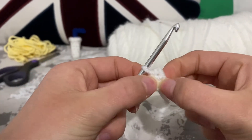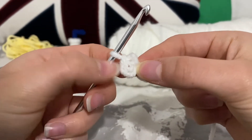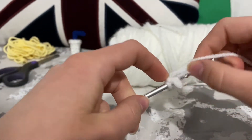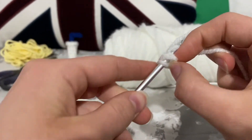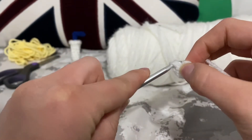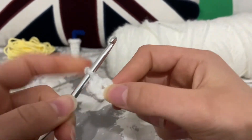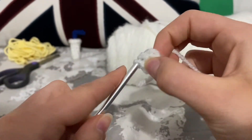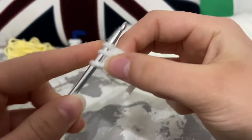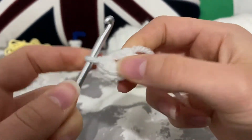Next we're just going to find that hole — that middle hole. Just make sure you don't go into any of your stitches, but just the hole in the middle of the four chains. We're just going to go in there and we're going to be doing six single crochets: one, two, three — you're just wrapping these single crochets around the four chains that you did — four, five, and then six.